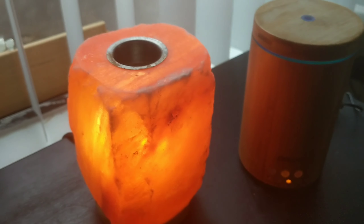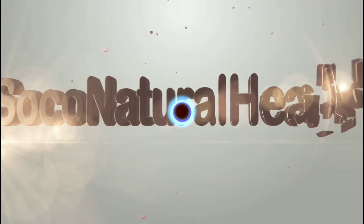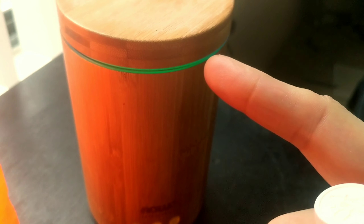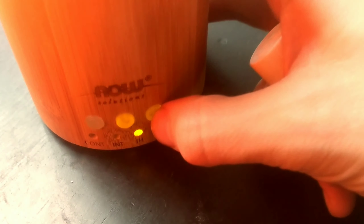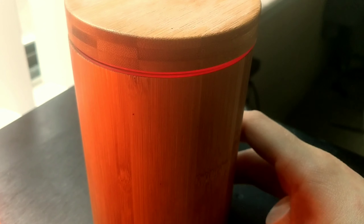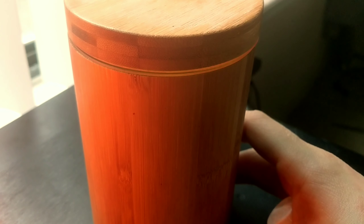Which one of these is more beautiful? I'll start with this bamboo diffuser by Now. I don't know if that looks like it's flashing to you, but in real life, by my eyes, it's not flashing. It's kind of nice that it has these different modes — you can turn the light off, turn the light on, stop it on a certain color, or it can keep cycling through the colors, so that's pretty cool.